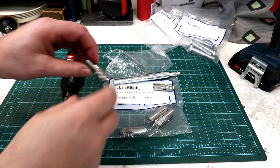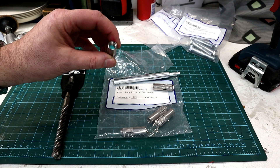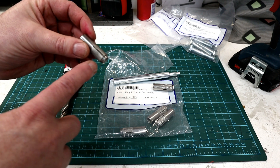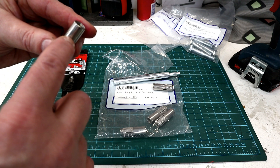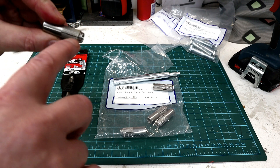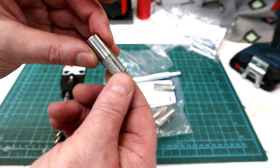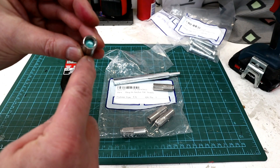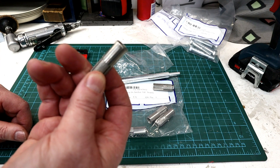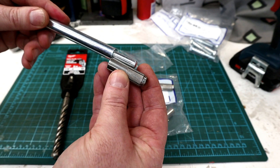Before drilling the holes, let me show what anchors I'm going to be using. These are called drop-in anchors, or female concrete anchors, and they've got threaded inserts on the inside. They're only threaded in the top portion, so there aren't too many threads for the bolt to bite into. The bottom half has a knurled section with splits along it, and there's a little expansion plug in there that, when you drive it down, flares the lower portion out to grip into the concrete hole. There's a setting tool that sets that insert to the right depth.